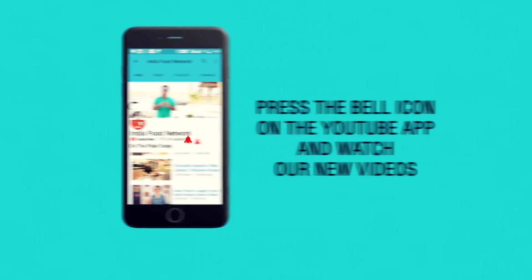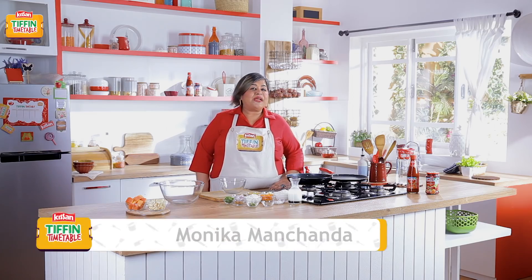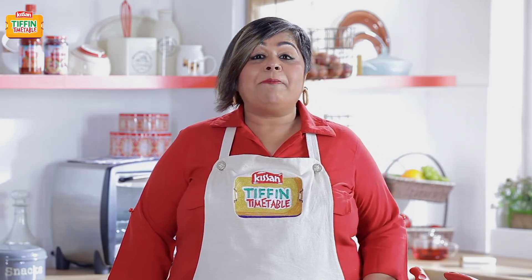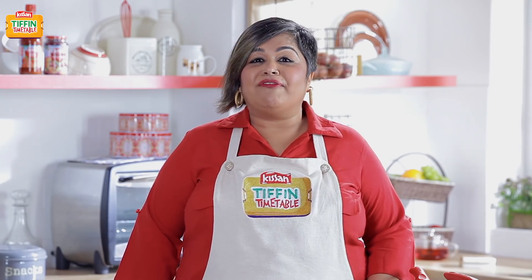Subscribe and click on the bell icon to never miss a video on India Food Network. Hello, welcome to Kisan Tiffin Timetable Season 2. I'm Monica, and like you know, we are here to bring you a new recipe for every school day. Today we are making paneer burji pancakes. My son is a huge fan of this, and I'm sure your kids will love it too.